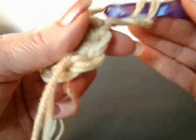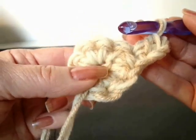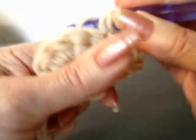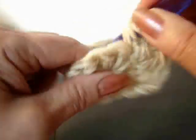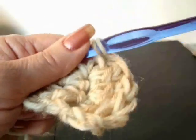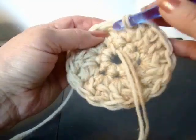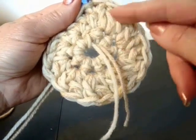Double crochet in the same stitch. Then make 2 double crochet in each stitch around. I've made 2 double crochet in each stitch around. And now I'm going to slip stitch to join. I have 20 stitches around.